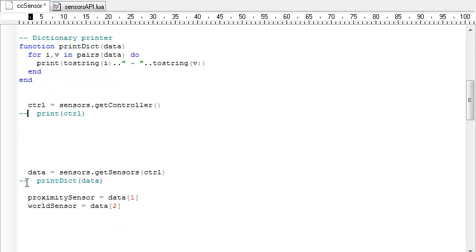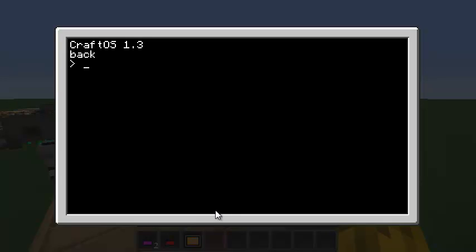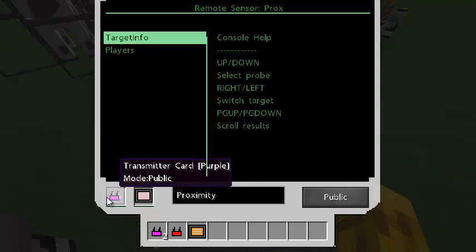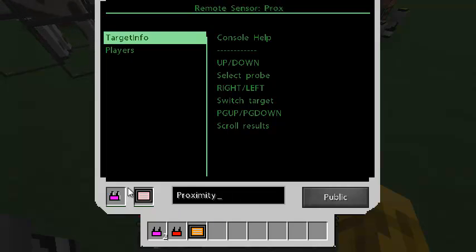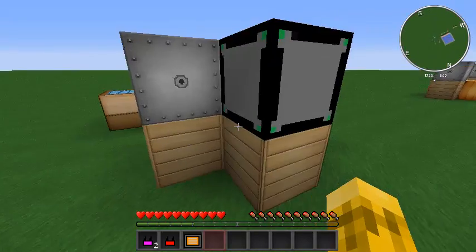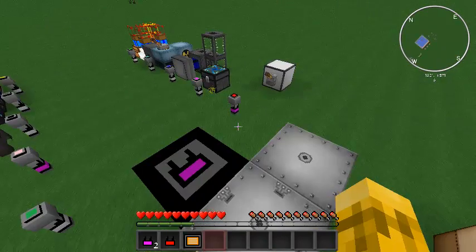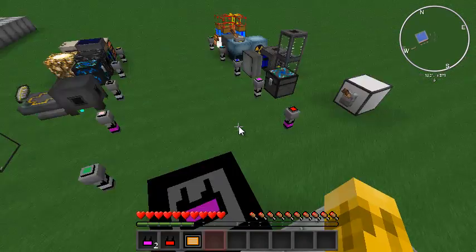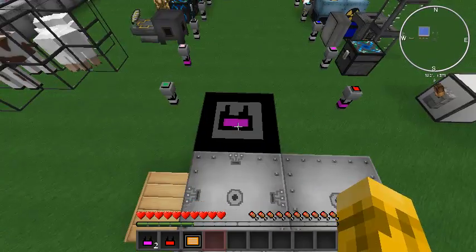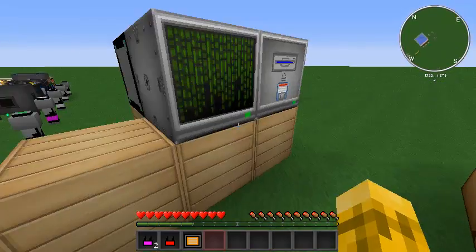Next thing is to get the available sensors. I'll uncomment that print function, save it, and let's see what happens. It's got a list of the sensors connected to this controller — we have a proximity sensor and 'my world sensor', and you see those are the names we gave them. This is on the purple network called 'proximity', this one is also on the purple network called 'my world sensor'. Whatever you name these is what will appear in the list. This mod works heavily on string names of things, so if you rename a sensor make sure you go back and update your program.